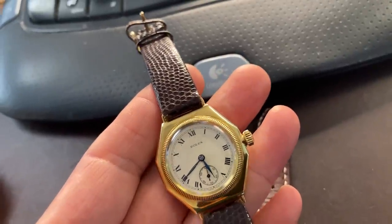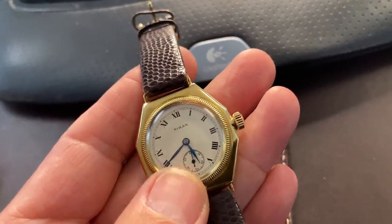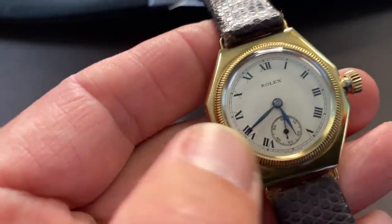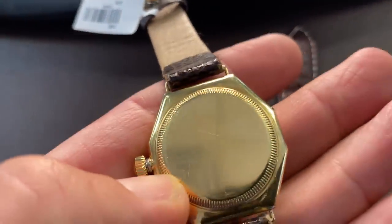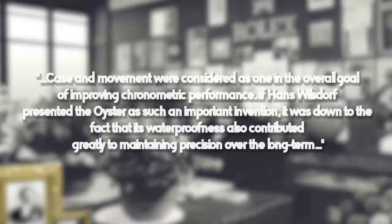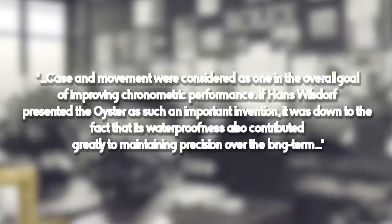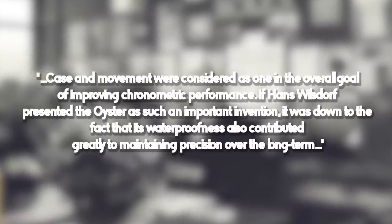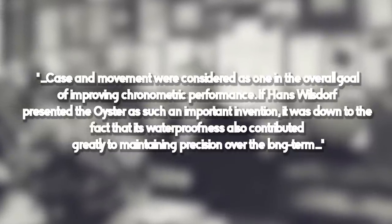Hans Wilsdorf, co-founder of Rolex, was determined: 'I am going to make a waterproof watch. We must succeed in making a watch case so tight that our movements will be permanently guaranteed against damage caused by dust, perspiration, heat, and cold. Only then will the perfect accuracy of the Rolex watch be secured.' He was pushing the fact that Rolexes were a perfect measuring tool, but also realizing there was a need for a waterproof case. The hermetically sealed Oyster provided optimal protection for the movement thanks to the genius case design: screw-down crown, screw-down bezel, and screw-down case back.